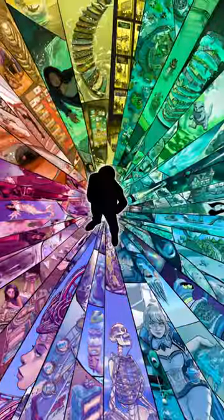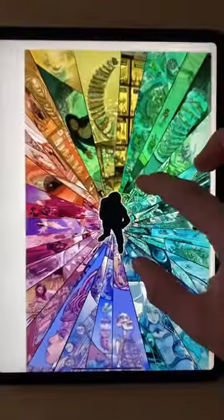Draw shards of glass that reflect different universes. Does that complete your order? I think it does.